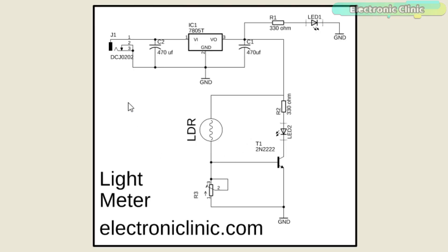First, let's start with the 5V regulated power supply based on the LM7805 voltage regulator. The positive and ground pins of the DC female power jack are connected with the input and middle leg of the 7805 voltage regulator. Two 470uF capacitors are connected at the input and output sides of the voltage regulator. A 330 ohm resistor is connected in series with a 2.5V LED. This is a current limiting resistor. An LDR and a potentiometer are connected in series, which makes a voltage divider.